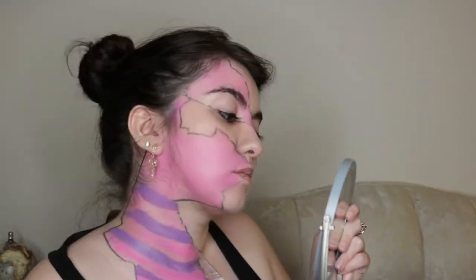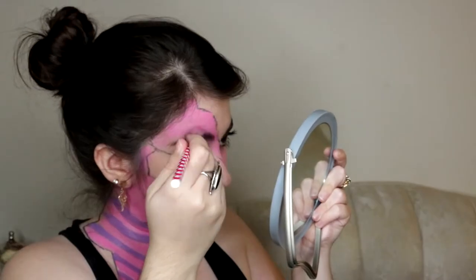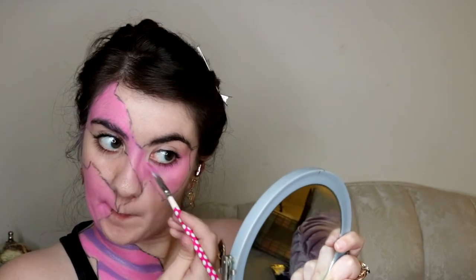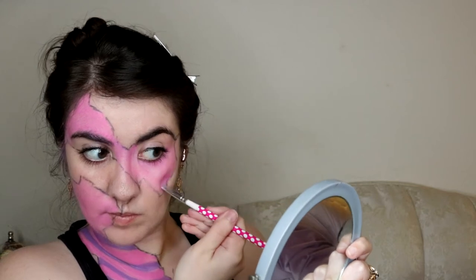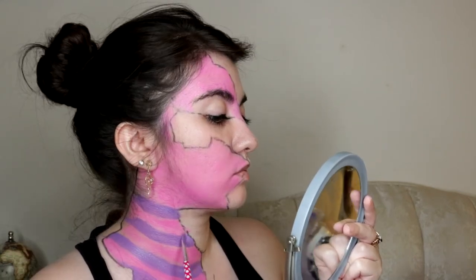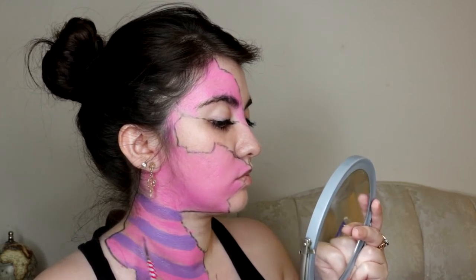I used another brush to paint on the pink stripes and make the color more vibrant, which I continue to do on my face. Once I had the pink stripes in, I wanted to make the purple ones a bit larger, so I went over them again.